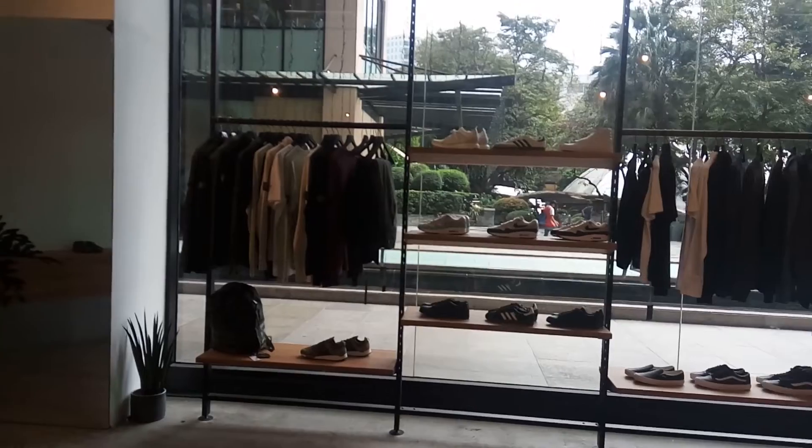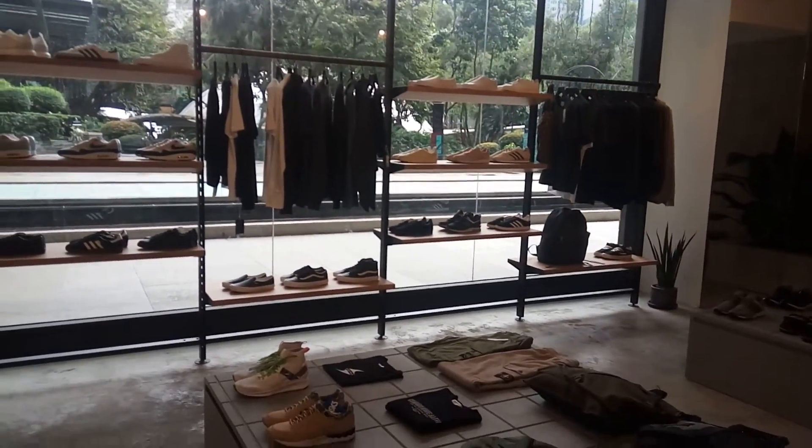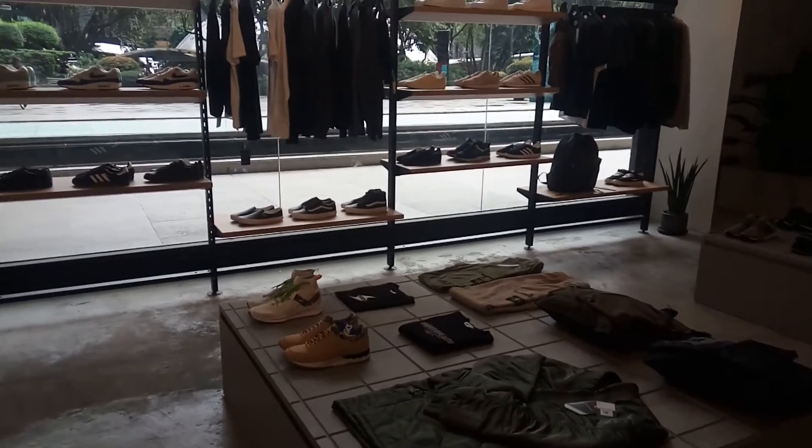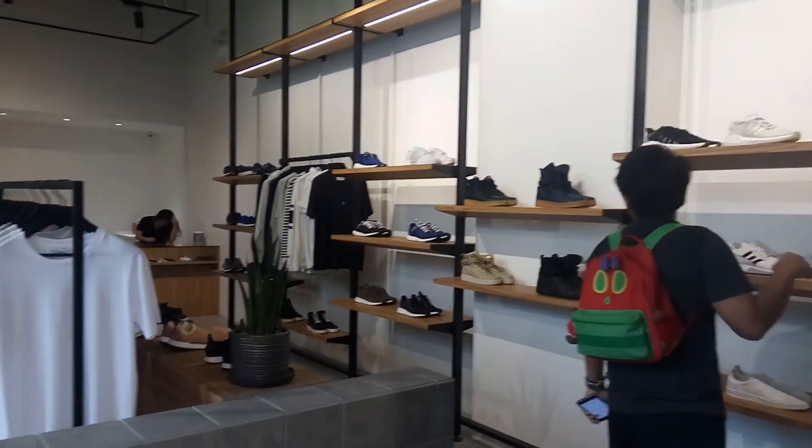Just want to show you the store real quick. Got all sorts of stuff here — you got some Vans over there, some Puma, Adidas over here. This is a Chucky Beat Production.